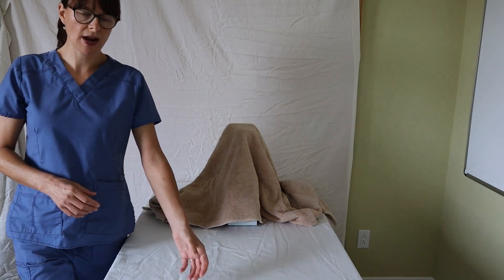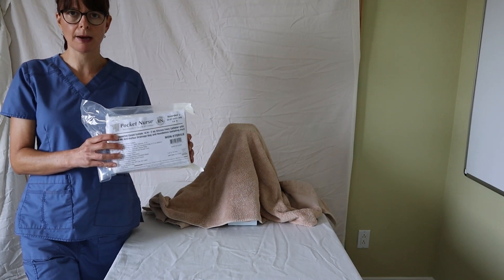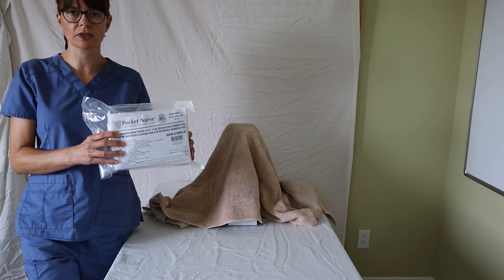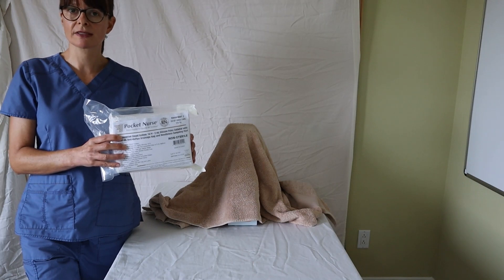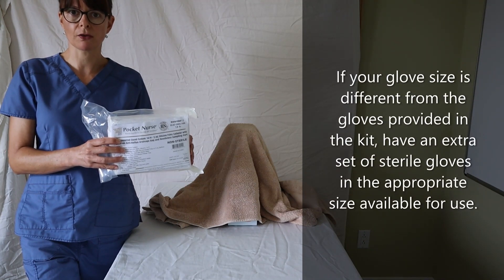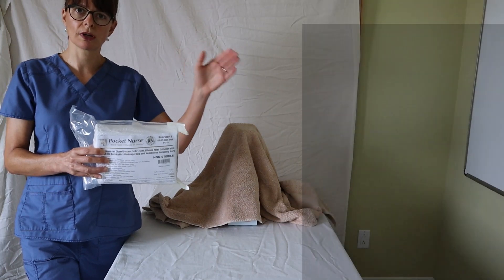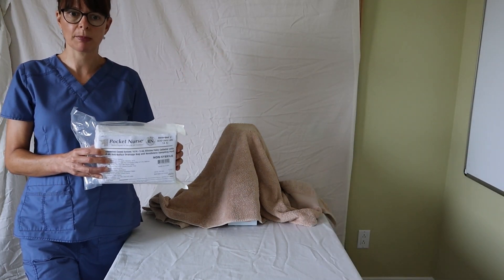I like to have a catheterization kit and maybe have a second kit as a backup just in case something happens with the sterile technique, or even have a second pair of sterile gloves available just in case you contaminate your sterile field, so that you're ready to go and don't have to leave the room and come back with those supplies.